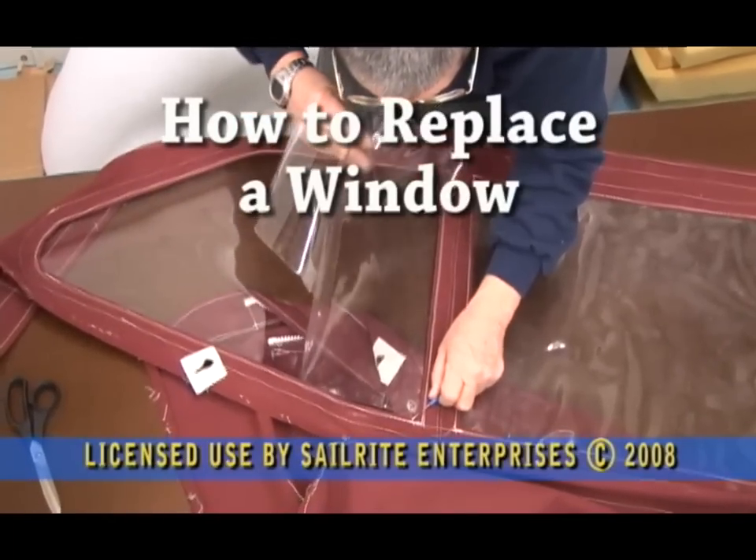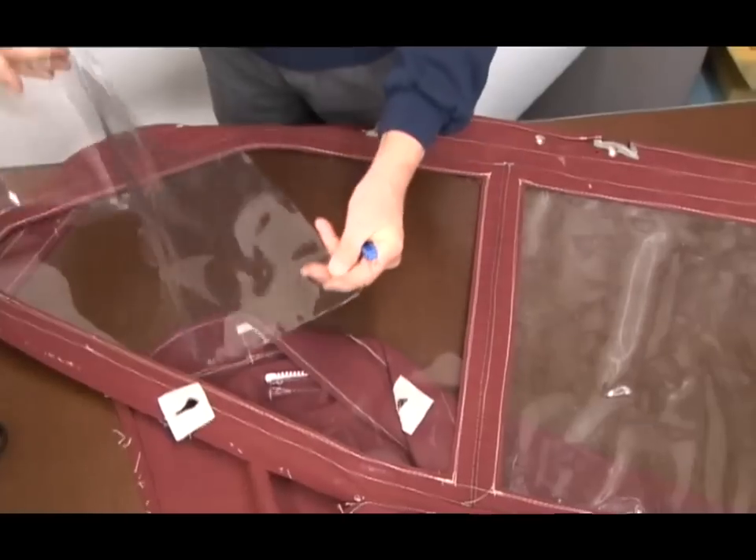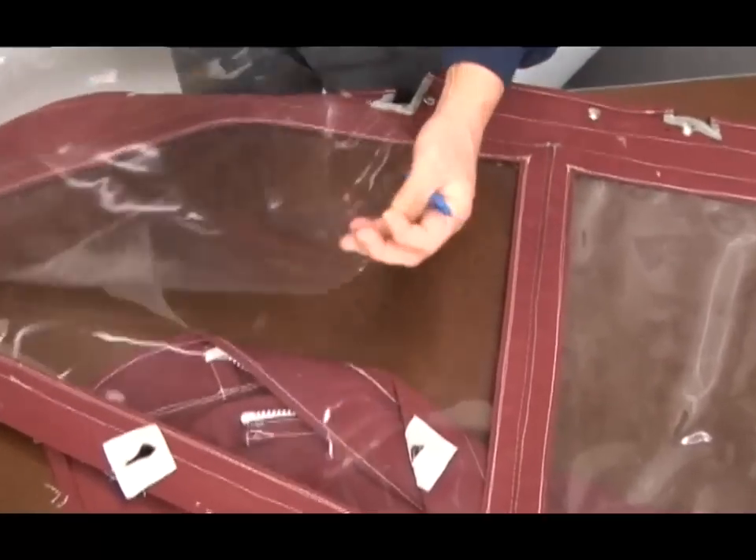Replacing a vinyl window can be difficult if you don't know how to do it. In this video we're going to show you how to replace an old vinyl window with a new one.